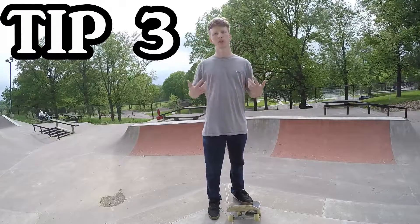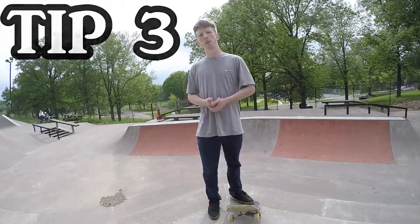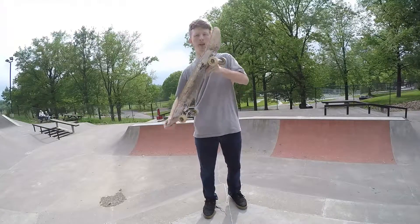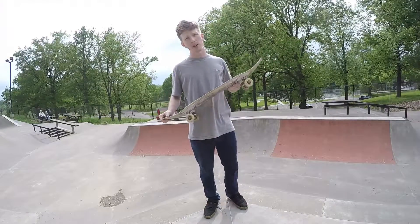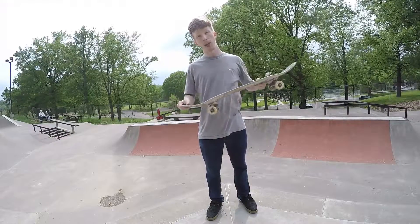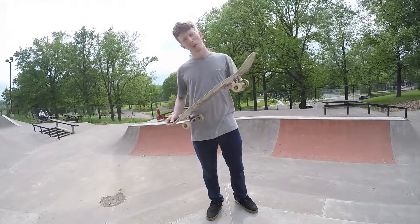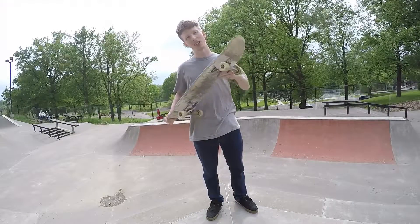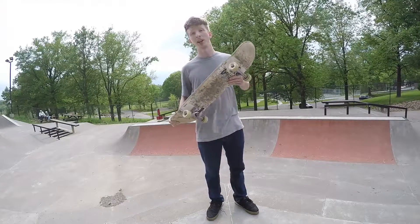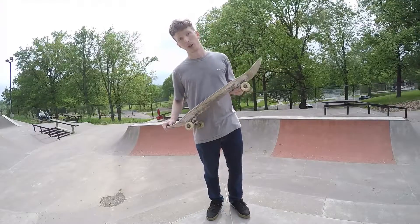Quick trick tip: when you're trying rock to fakies, make sure to dip that board in as far as you can over the coping. The further you go in, the better — it gives you more time to pull the board back, and more time to avoid hitting the coping a second time. You want to commit and lay into that trick.